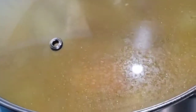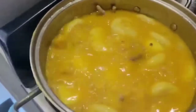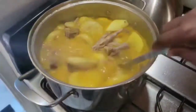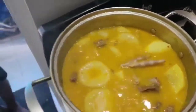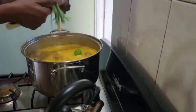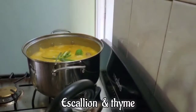We're going to come back and add all the spices. I'm going to add some scallions and some thyme now. Boom — look at that!